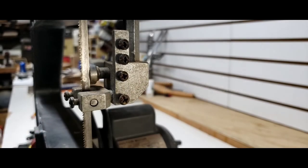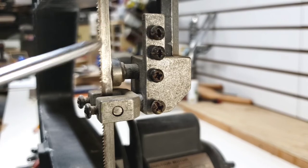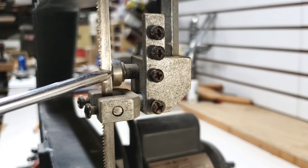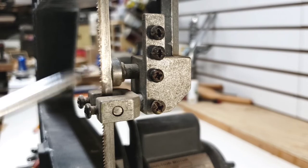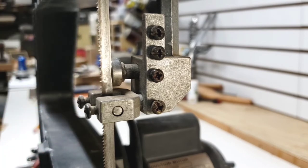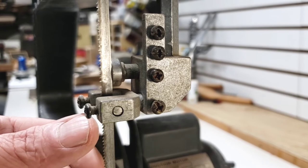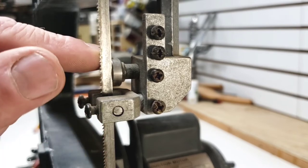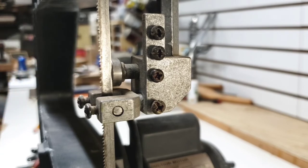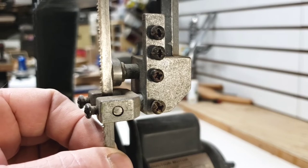Here's our upper guide assembly right here. The top two screws are the ones that hold on our blade guard — the sheet metal piece that comes around the front. This screw right here adjusts our bearing and bearing assembly. Our guide bearing comes in and out on a shaft. When you want to set your guide bearing after you have your bandsaw blade set, you want to have about a sheet of paper — maybe a business card — of clearance, because when you put pressure and start cutting, you can see your blade right up against that wheel.